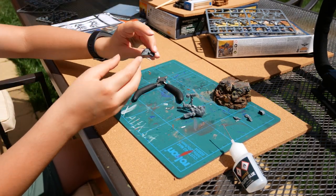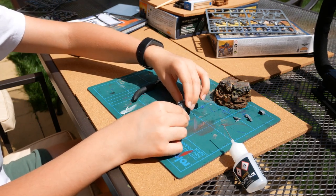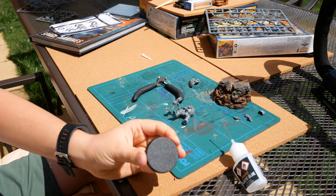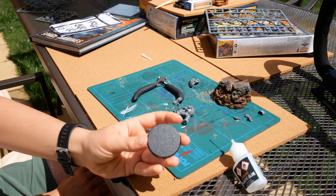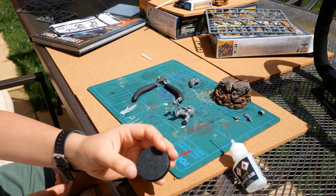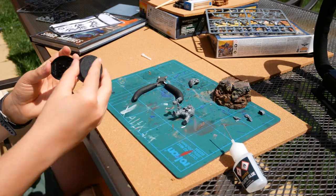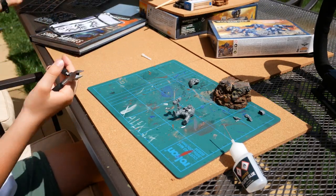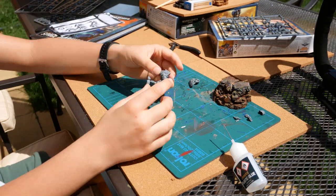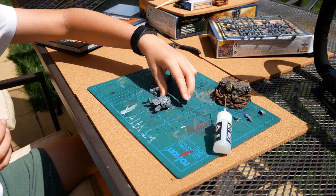We wait for that to dry, then we stick the storm shield on. Storm shields are awesome — three-up invulnerable save, where can you go wrong with that? The 40mm bases: the technique I use for my bases is Stirland Mud with the Citadel base brush — it's a plastic tool you spread everything around the base with — and then Nurgle's Rot. I have five bases, but since I have a massive cork base I'm actually going to use one of those for the teleport homer. That's drying — I've really enjoyed making this video with you guys.